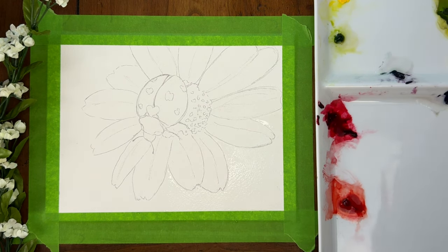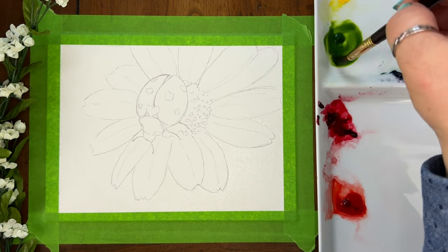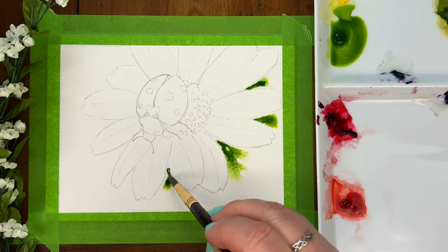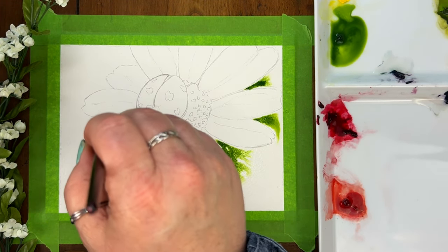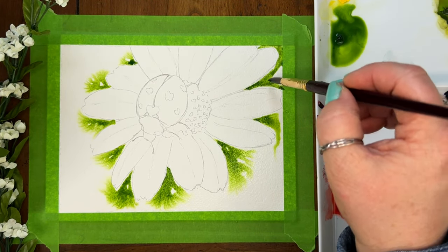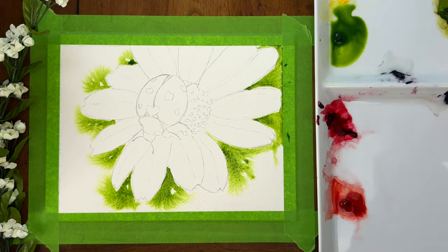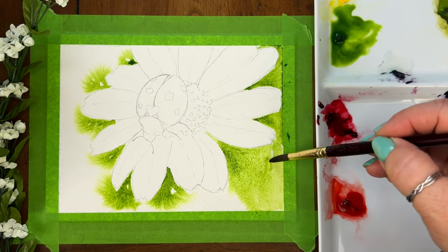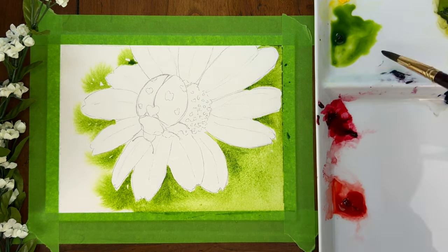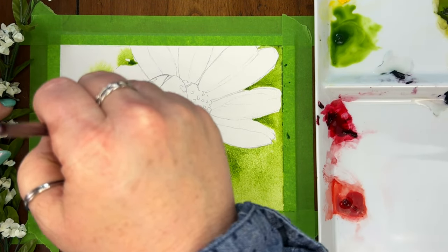I want my background to be really simple because I want the focus to be my ladybug. So I'm just pre-wetting my background, and I'm going to come in with some sap green, just dropping in my color. I just love watching it spread softly through that water, and it feels like magic. I'm just going to fill in that background with that green. I'll come back in at the very end and add a little more to this background, but really it's just a backdrop for the flower and for the ladybug.